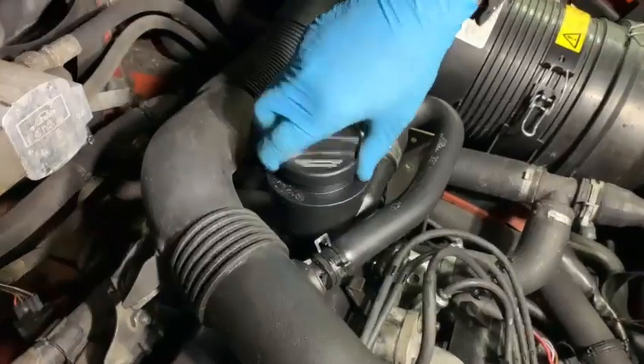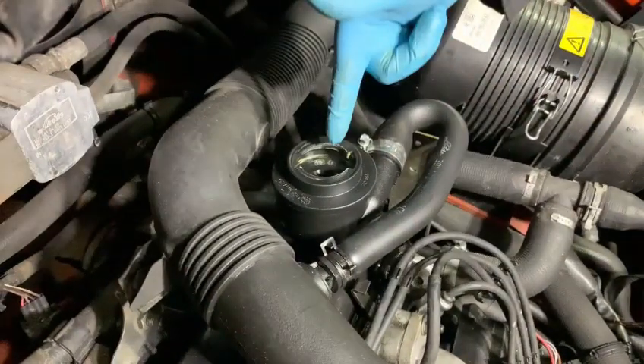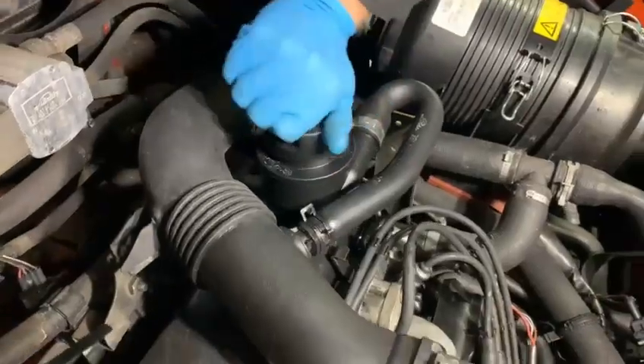To top up your engine oil, remove the oil filler cap located here. Pour in your oil in small quantities at a time. Allow at least fifteen minutes before rechecking the dipstick to allow your oil to settle. This will help stop overfilling.